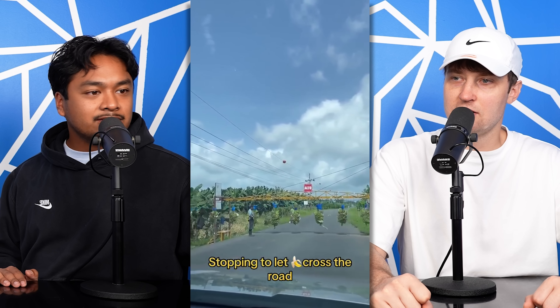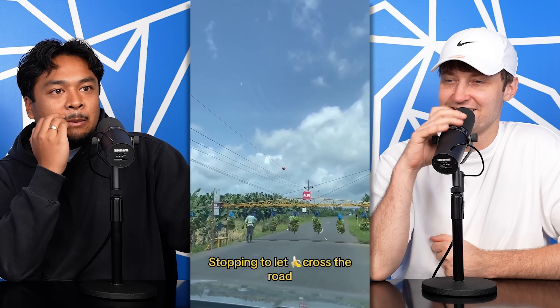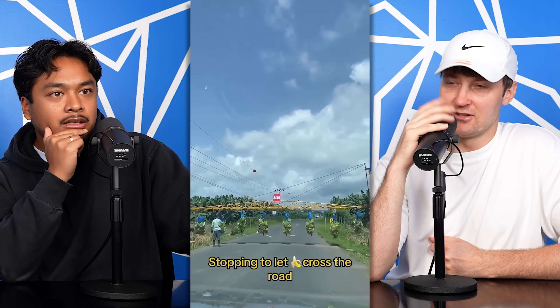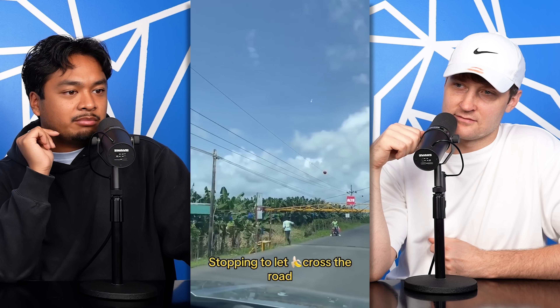Stopping to let bananas cross the road. This is like Costa Rica or something. What's going on here? This is great. I think it is Costa Rica — it looks like Costa Rica. I think they have the largest importation of bananas. Really?